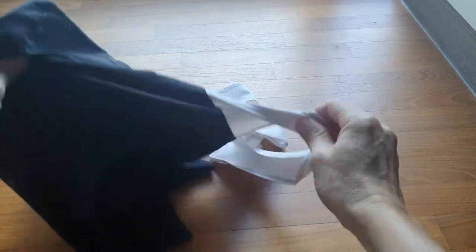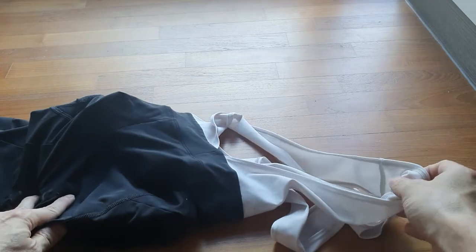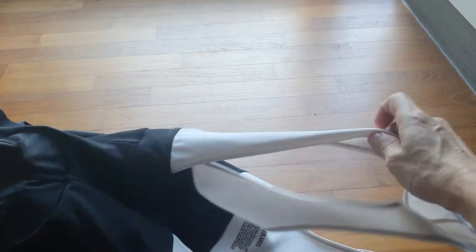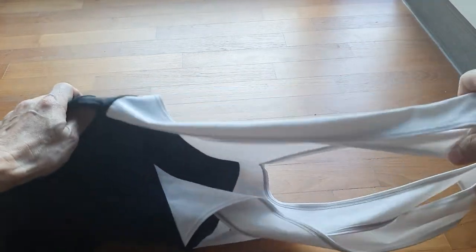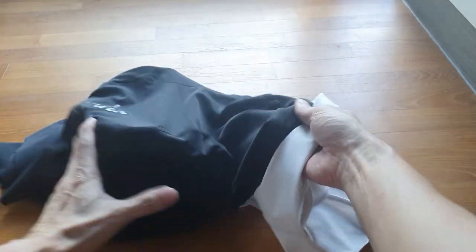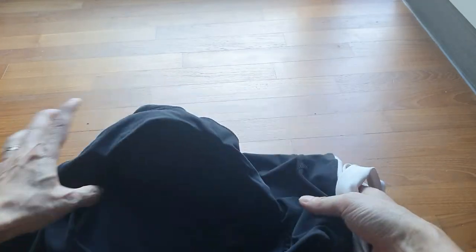Welcome to my quick video on what to look out for when buying quality bib shorts. Let's start with one of my preferred bib shorts — this one is from Rapha, you can see the logo here.